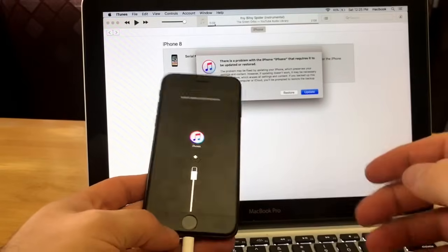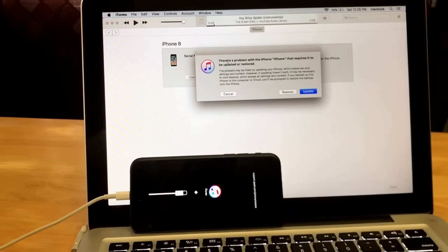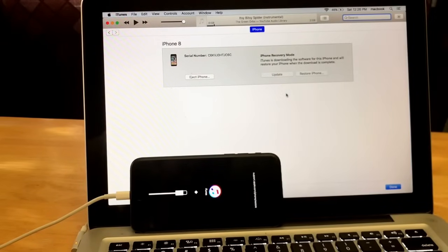And there we have it — iTunes with the charging cable. Now that we have that, we don't need the device anymore, so I'll go ahead and lay it down. On the computer screen it says: 'There's a problem with the iPhone named iPhone that requires it to be updated or restored. Do you want to restore or update?' I'm going to go ahead and hit Restore. Then it asks: 'Are you sure you want to restore the iPhone to its factory settings? All your media and other data will be erased and the newest version of iPhone software will be installed.' So the newest iOS will be installed — that's fine. Go ahead and hit Restore and Update.